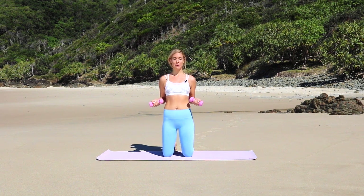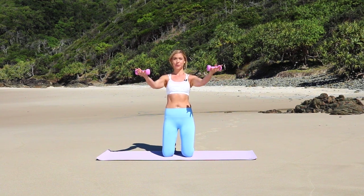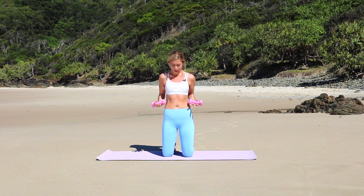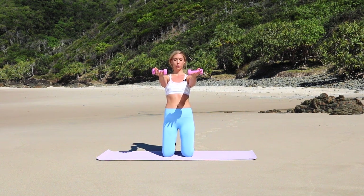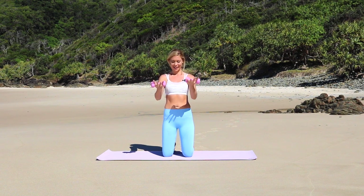Let's get started holding on to a pair of light weights. If you don't have weights at home, just use your own arm resistance. So let's get started with our offering. This is a traditional Pilates exercise. We really want to brace our core. We're going to reach the arms forward feeling those biceps, open to the side, bring them in and squeeze.